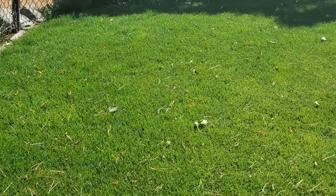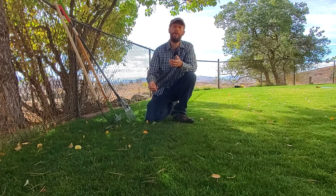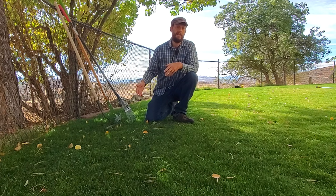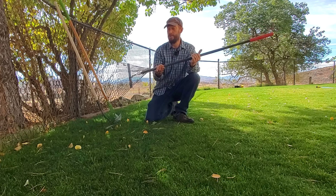To answer the question of what's the best way to pick up pine needles, it kind of depends on a few things — it depends on how long the needles have been on the ground. The needles you see right here haven't been on the ground for very long. These most recent pine needles are what I like to call floating on top of the grass. When they're floating on top of the grass, it's pretty easy to just take a general-use garden rake and rake them up.